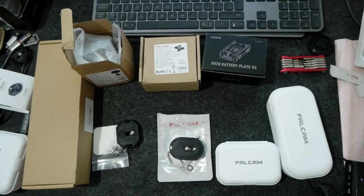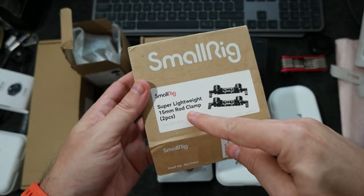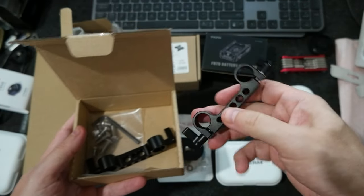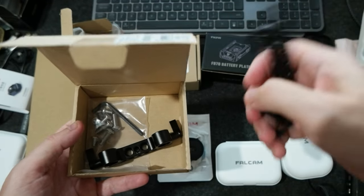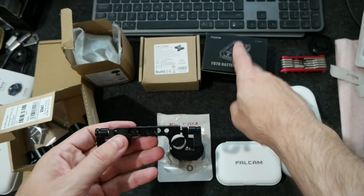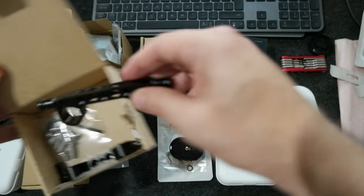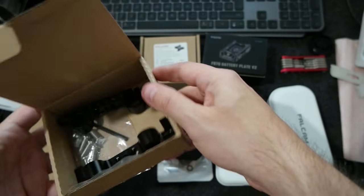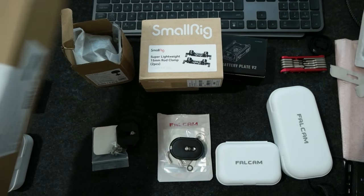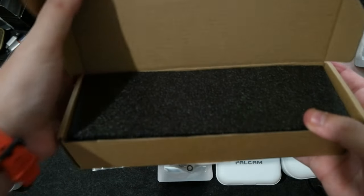I also got a small rig with a 15 millimeter rod clamp. I'm probably going to attach it on the bottom, back, and front of the camera, and I'm planning to attach the battery on this mount.